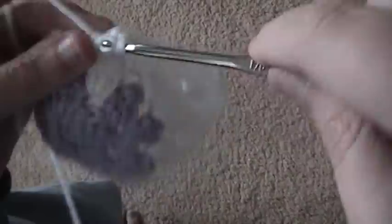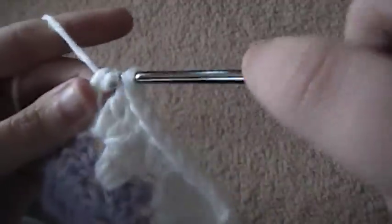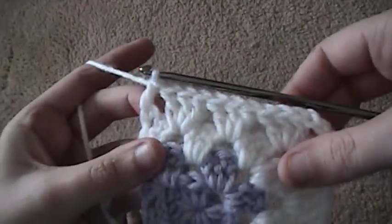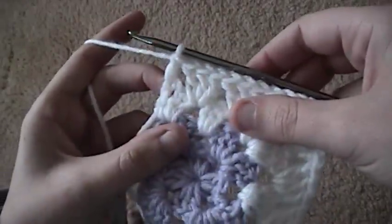At the end here, I want to find the top of the previous row's double crochet and just do one double crochet. And then that creates another corner. Now I can either go again for another row of the same color, or I can tie off this color and do another color.